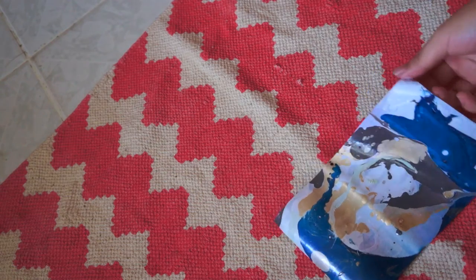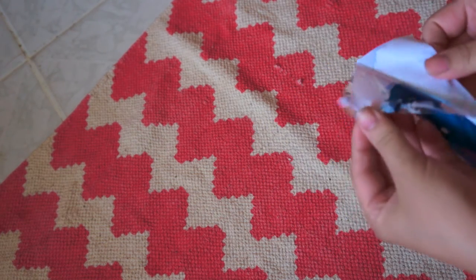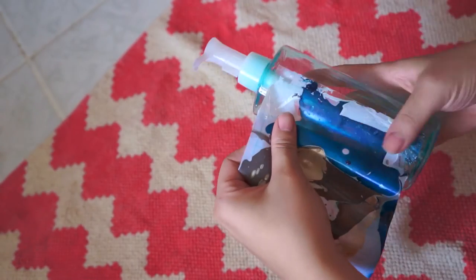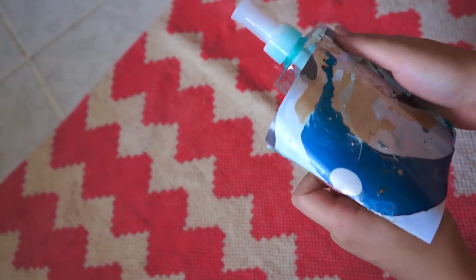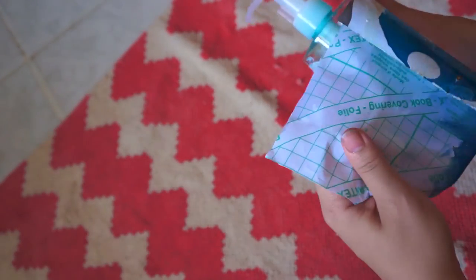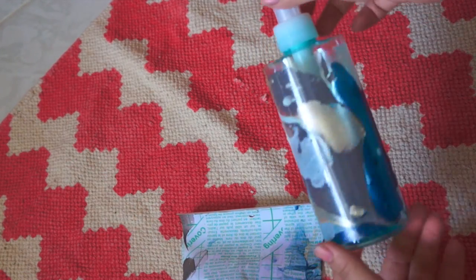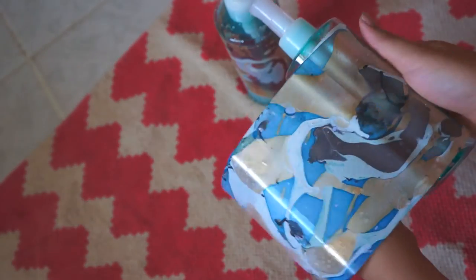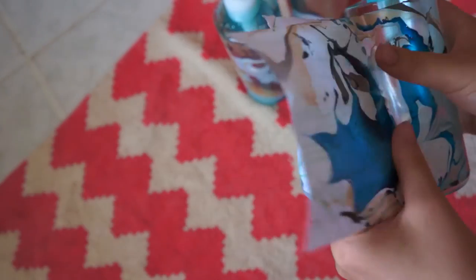Leave them out for a couple of minutes and let them dry completely. And finally, peel the backing of the contact paper and stick it onto the bottles. Carefully remove all the air bubbles with your fingers. And it should look like this. Here is me sticking the design on the second and third bottles.